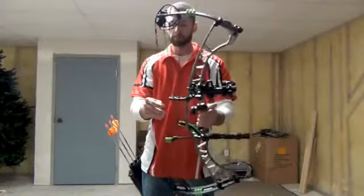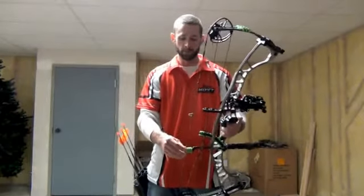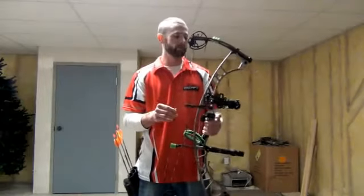Other than that, it's really similar to last year's model — they've just made a few improvements. It's about 12 feet per second faster than last year's model.